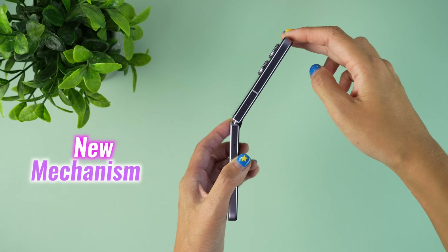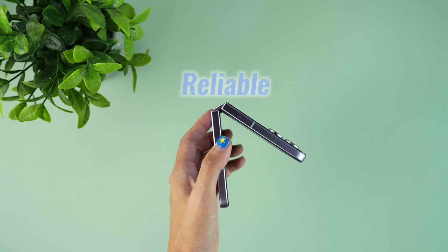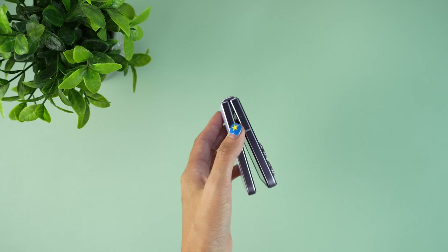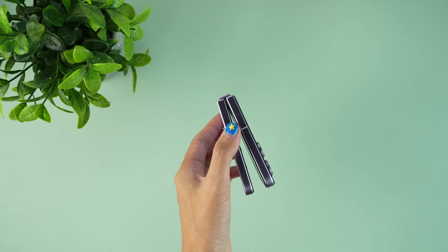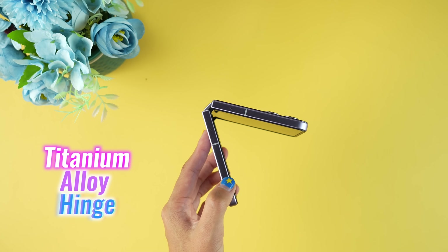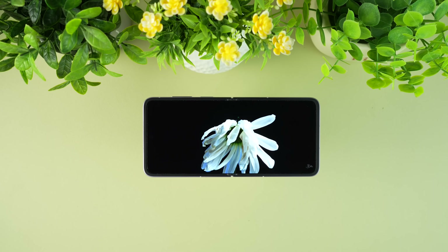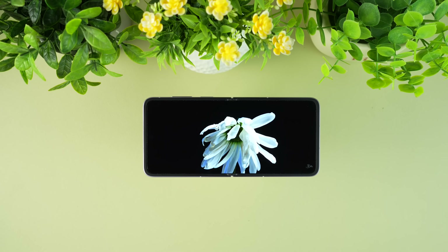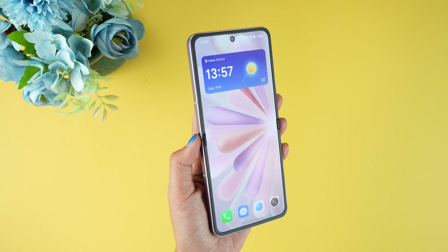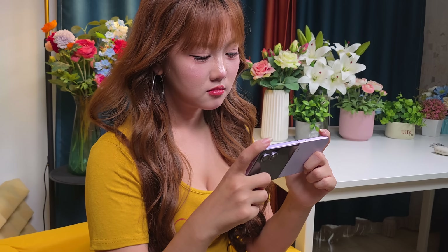The hinge is built with a new mechanism that feels steady and reliable, holding the phone at different angles without wobble. Each motion from opening to closing carries smooth friction that gives confidence in its durability. Honor's titanium alloy hinge really makes a difference here. As for the crease, it's barely noticeable — even when running a finger across, there's hardly any dip to be felt. On daily use, the screen looks and feels almost seamless.